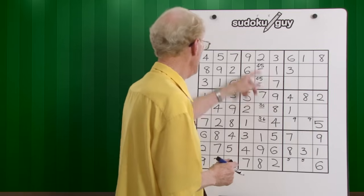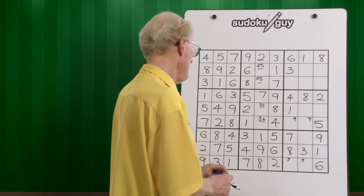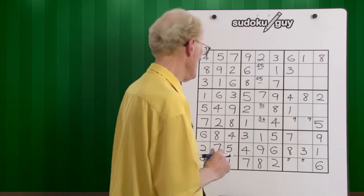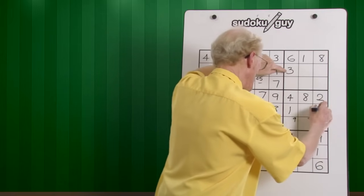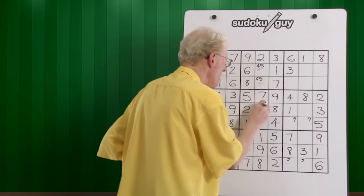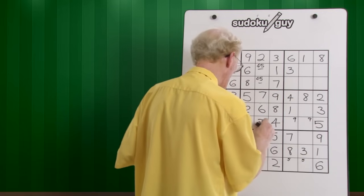Now we were up to eights and nines. We're now ready to do the vertical columns over here. Ones are all done. Twos — we only have one two. Let's go on to threes. There's a three here on the left, here's a three in the center. The three has to go over here. Watch here closely — that three will cancel out this three. So therefore this becomes a six. That six now is no longer needed, so this becomes a three. And we've completed a block, just like that.